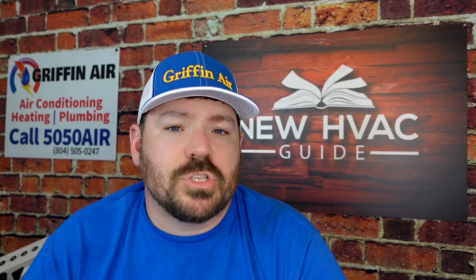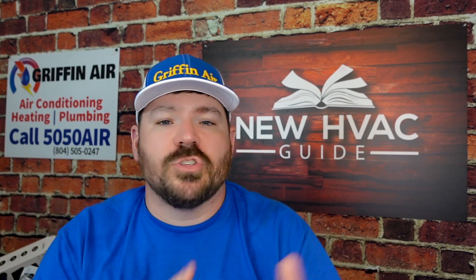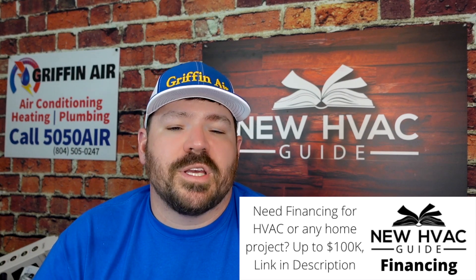But now we finally have a drop-in refrigerant for 410A. In the last year or two, we have seen 410A prices jump dramatically, and I think there are a couple of reasons for that. Number one, because they can — if they all get together and say they're going to start raising prices, what are you going to do about it? But they are going to start phasing it out. As we start to phase out 410A and all these new refrigerants come out, we've got all these systems out there with 410A already in them. So what do you do about that? And now they are starting to come out with drop-in refrigerants for 410A.